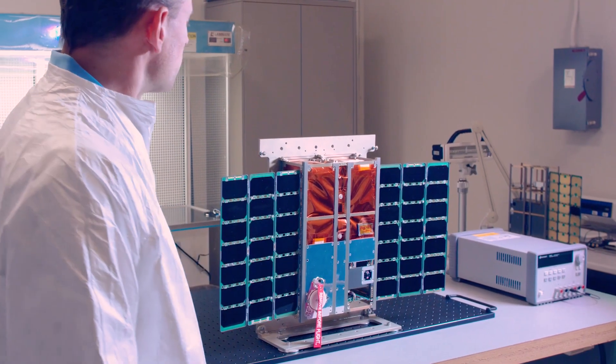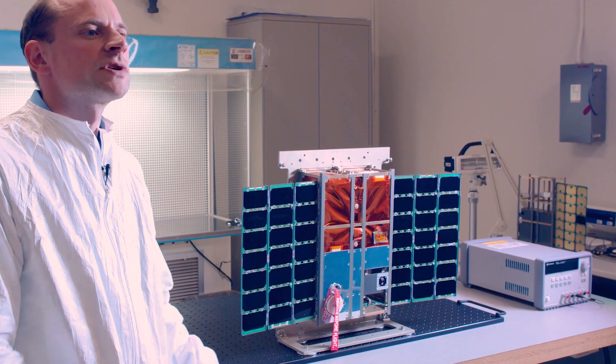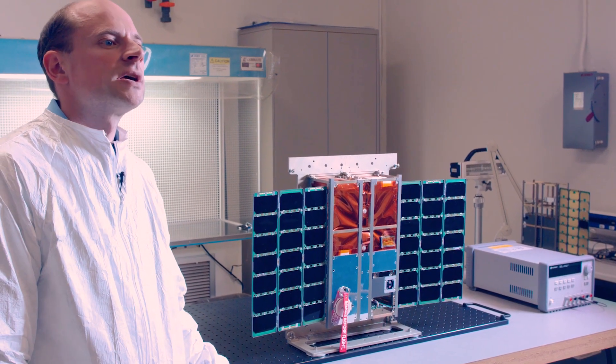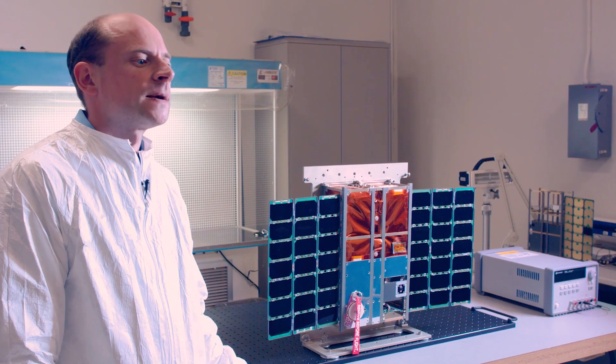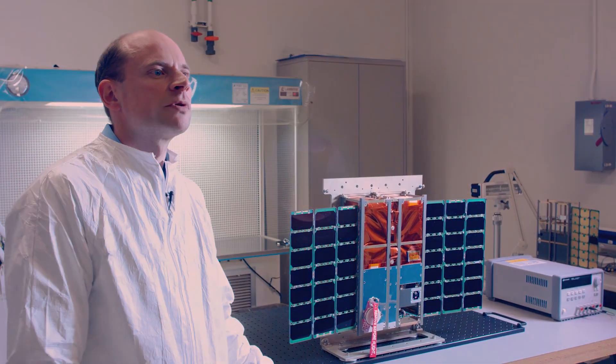What we have here is a small satellite called a CubeSat. This was built as a collaboration between Lawrence Livermore National Lab and NASA Goddard. The primary mission is to monitor greenhouse gases like methane or carbon dioxide from space using such a small platform.